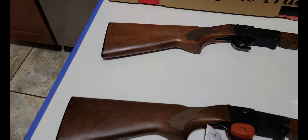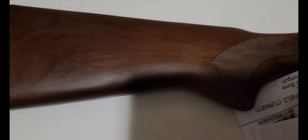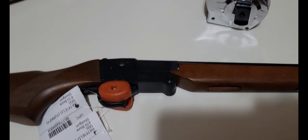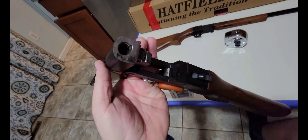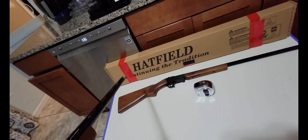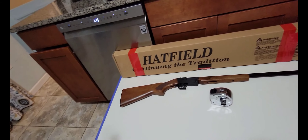I purchased a second one today so that when I take the kids out, they each can have their own, just to teach them overall gun safety without having to keep swapping it back and forth. The 410 doesn't have a whole lot of kickback, so it's nice for them. They've been showing some interest in going turkey hunting, and being a single shot 410 without a ton of kickback, they'll be able to handle it.